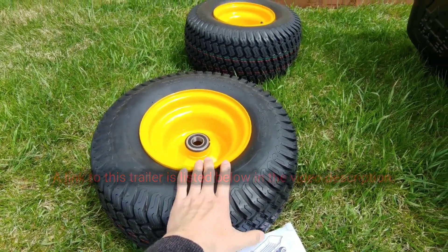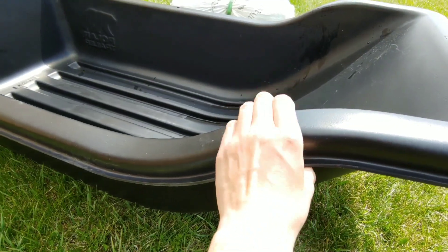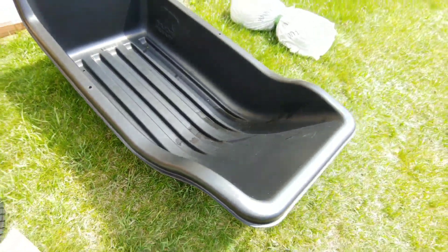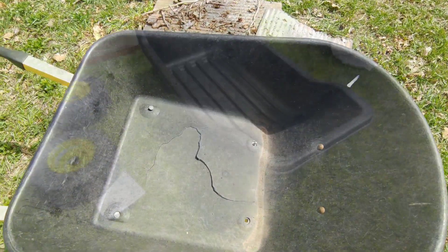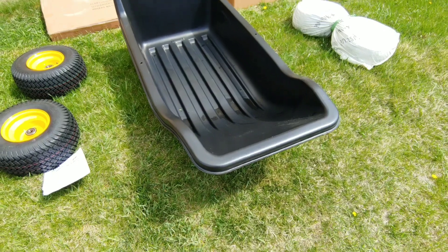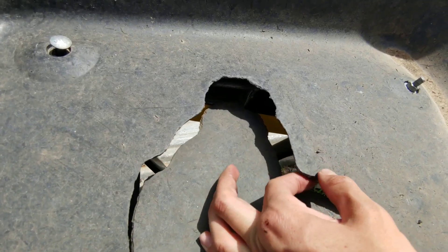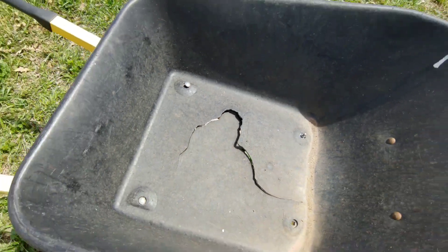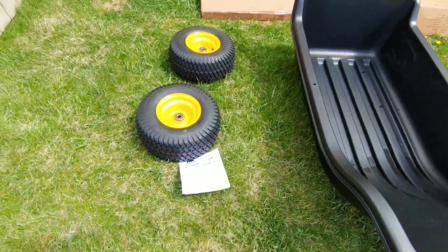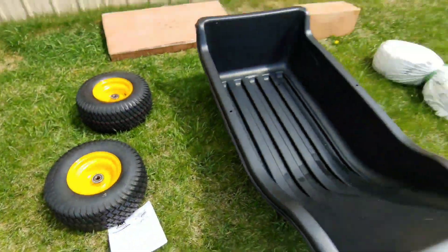Everything else is really light and came packaged nicely in the box. This plastic feels really thick — about four times the thickness of a sturdy plastic wheelbarrow. That wheelbarrow we put through a lot of work with heavy rock and it finally cracked after about four or five years. This thing feels pretty sturdy.